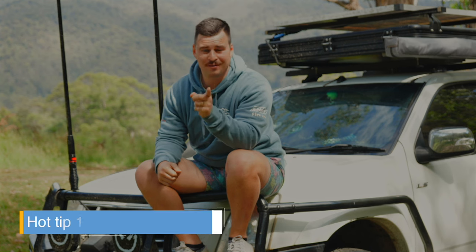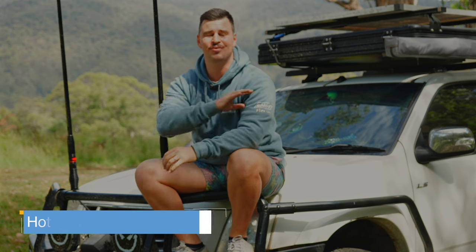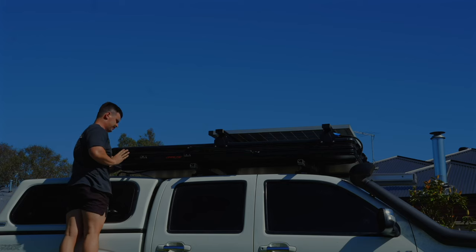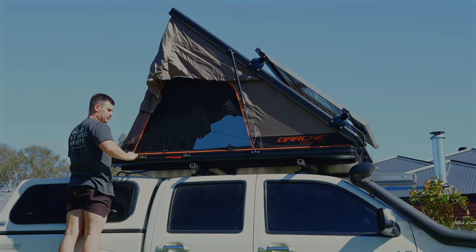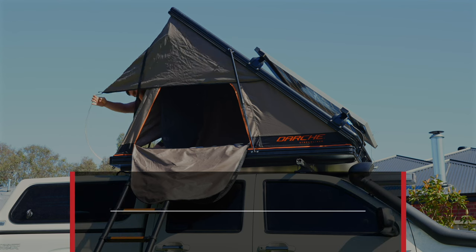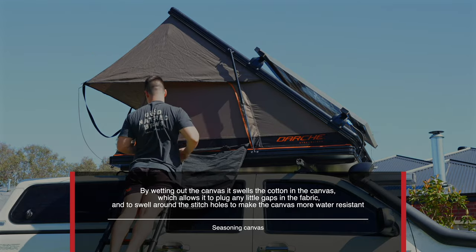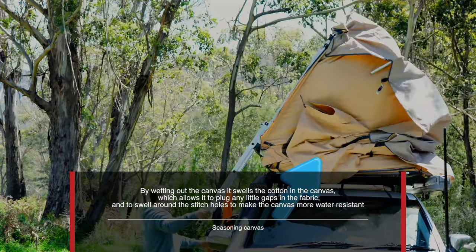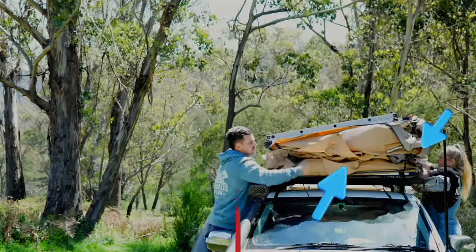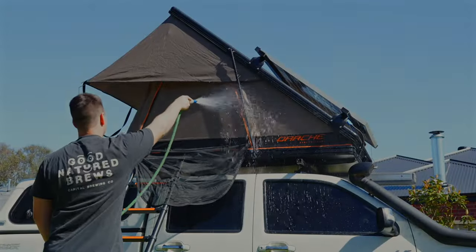Before we crack into everything, we need to talk about seasoning the canvas — just like you do with any canvas, whether it's rooftop tents, swags, tents, or whatever. As you can see here, as soon as we got home Maddie and I completely opened up the rooftop tent to expose all of the canvas. You want to use every pole and guy rope because if you don't and it's uneven or slouching in one area, it'll cause the canvas to expand and contract, permanently favouring that position.